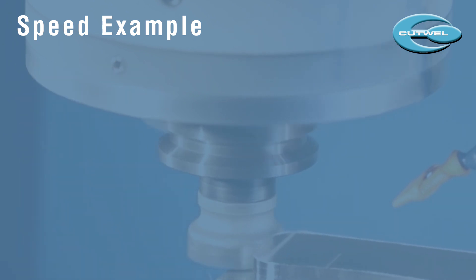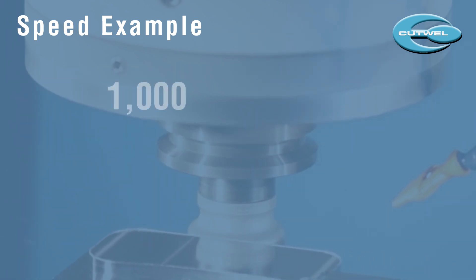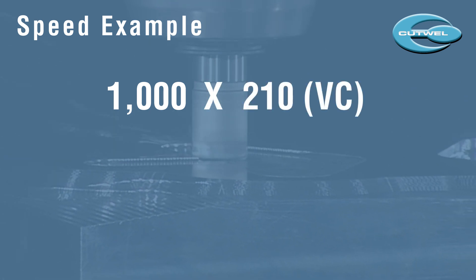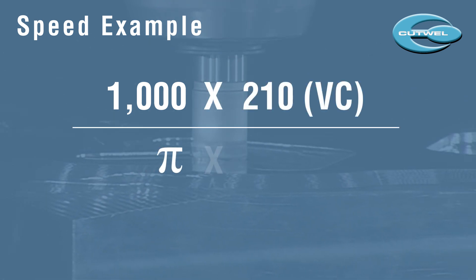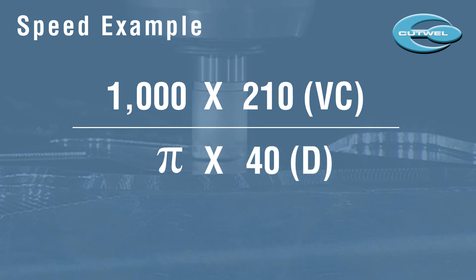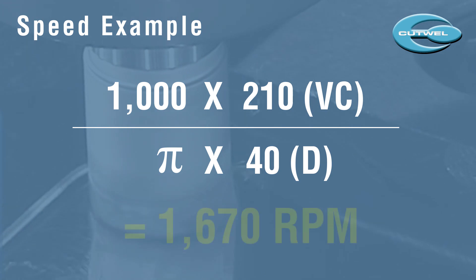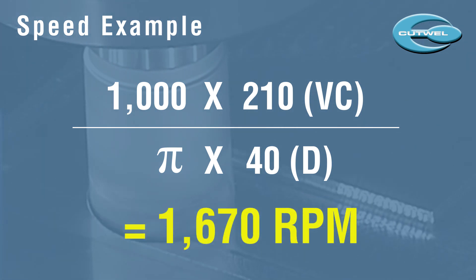Let's put this into our equation: 1000 times 210, divided by pi times 40 — which is the diameter of the cutter. This should work out to around 1670 RPM.